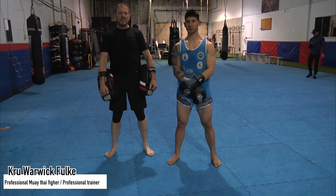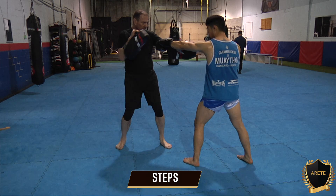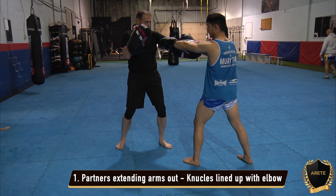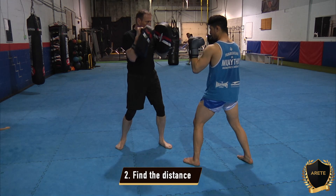Hey guys, Lork here. Today we're going to be doing a small ranging drill for you guys, so here's how we're going to set it up. We're going to be in front of our partner, and from here both partners are going to extend their arms out, and both knuckles are lined up with the elbow. Now what we're really finding here is our one-foot right hand range.